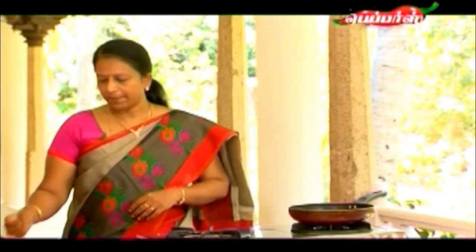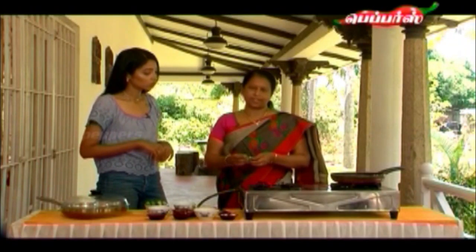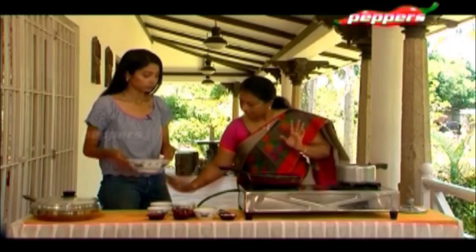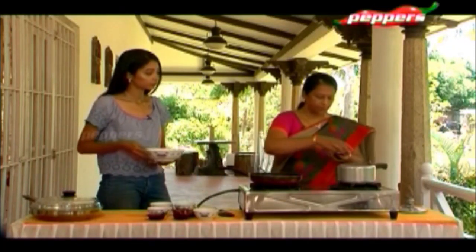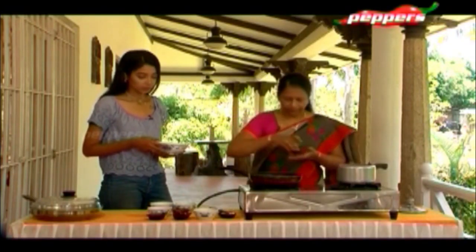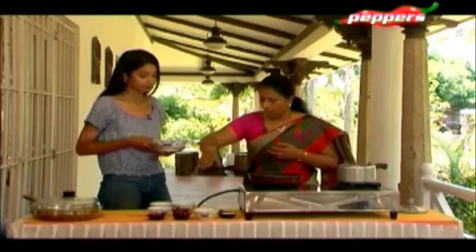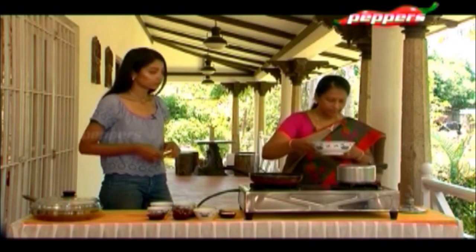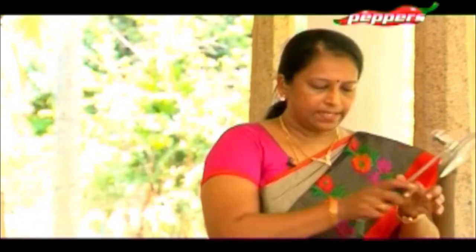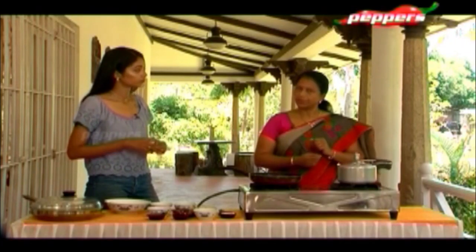I'm very excited to see something different. Let's start. First, we will put the kovaka in the cooker, then add a little bit of salt and a little bit of turmeric powder, and then a little bit of water so it will cook through. When it comes to two whistles, we will take it off.